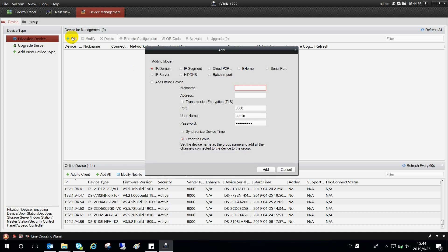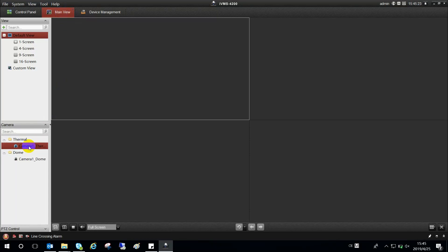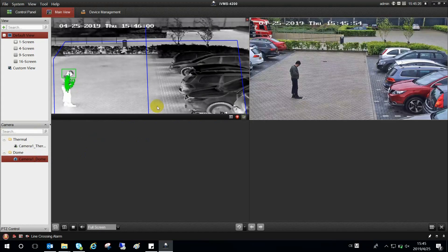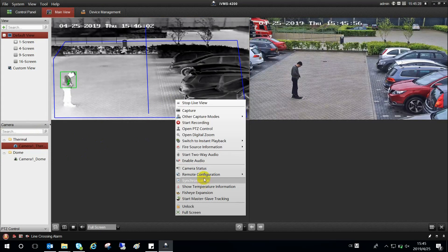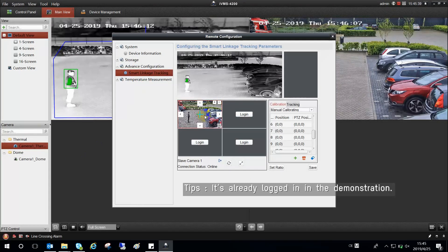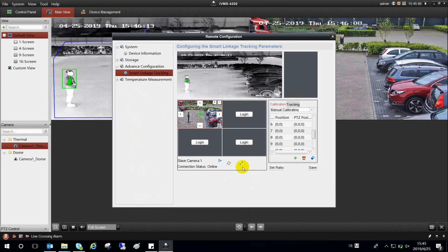Let's move on to the operation specification. Add the thermal bullet and the optical speed dome in the device management. Start to live view. Right-click on the thermal view to choose remote configuration, then advanced. Click advanced configuration and choose smart linkage tracking. Click the login button to log in to the speed dome. Click the maximize button to maximize the optical view.